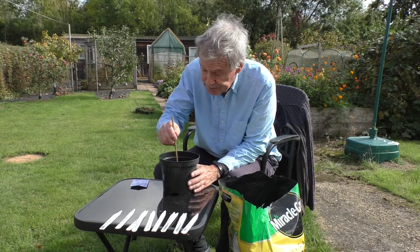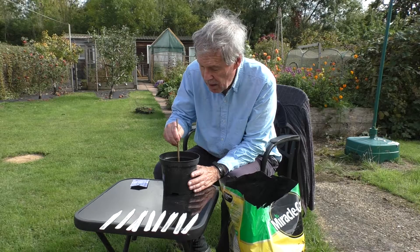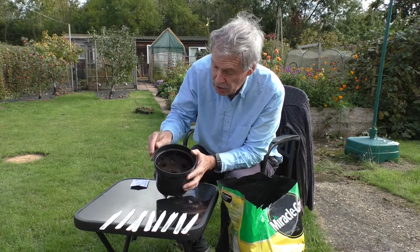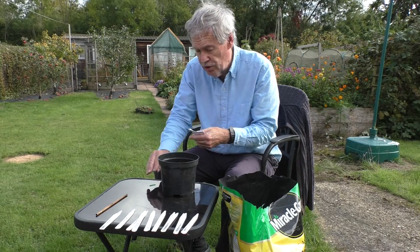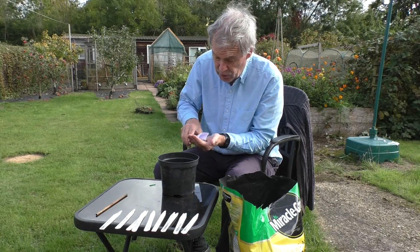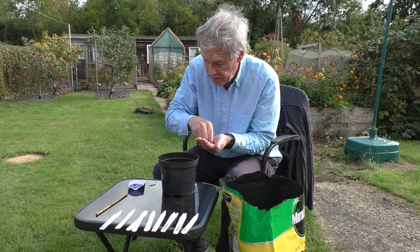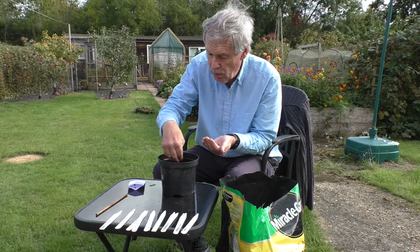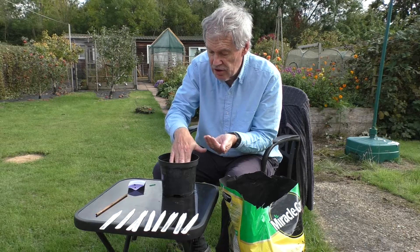Then I'm going to make four holes in that compost about three quarters of an inch deep round the edges — one, two, three, four — and then I'm going to put the seeds in, also from Eagle Sweet Peas, drop one in each and just sort of cover the top up a bit. And then not water it again until the seeds germinate.